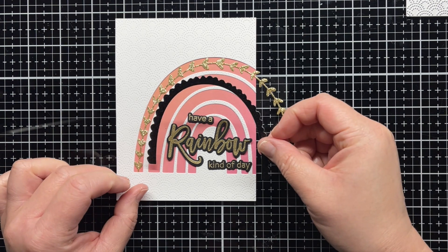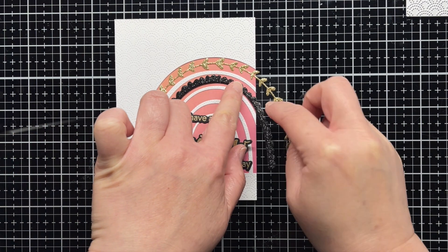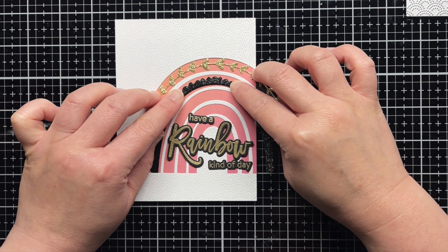I adhere the two glitter accents with liquid glue and then add the sentiment with a mix of liquid glue for the two smaller pieces and foam mounting tape for the rainbow word.